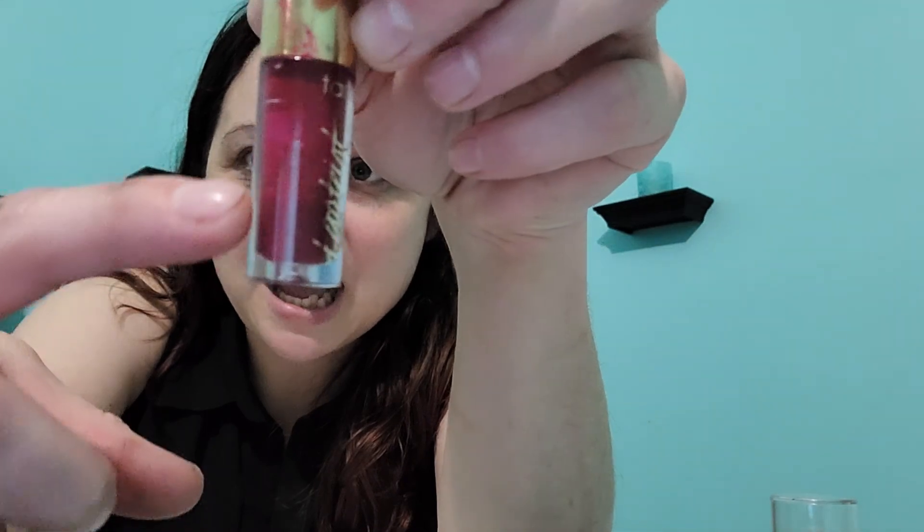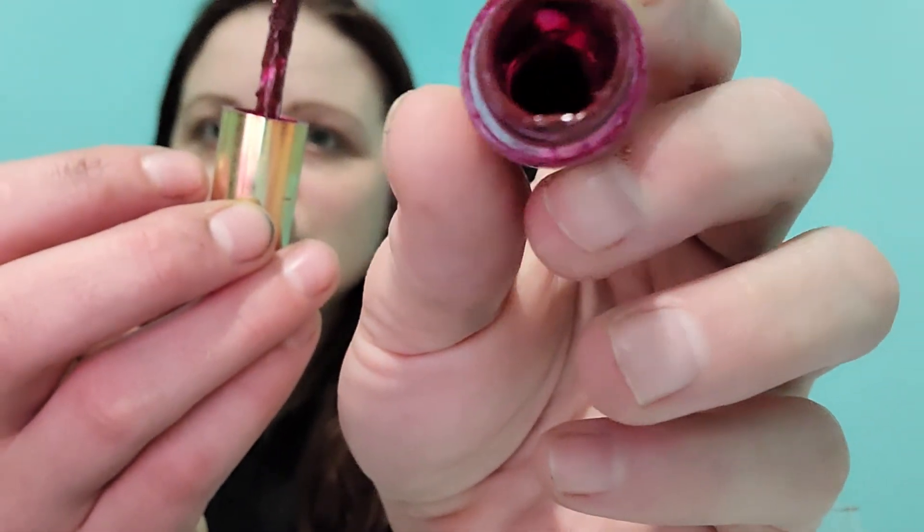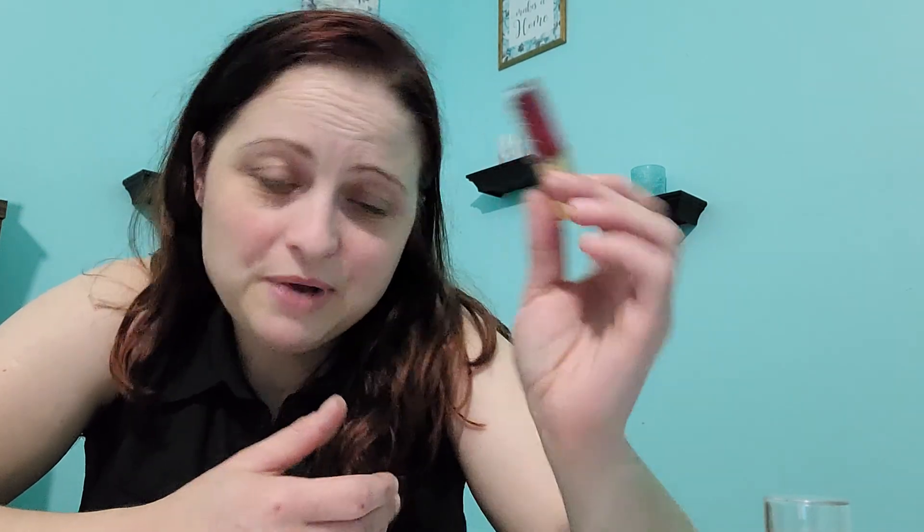The next item is the Tardis Glossy Lip Paint. I just wanted to use this 15 times and I'm up to 12 now. You can see the subtle line right there — I am super low. If I take out the wand, it's still pretty coated, but if you look inside there's not a whole ton of product. It's literally just the bottom of it. My goal is only 3 more uses, but I'll definitely try to use this up because it's just a mini. It's a very vampy color, so going into fall I'm hoping to get more use out of it.